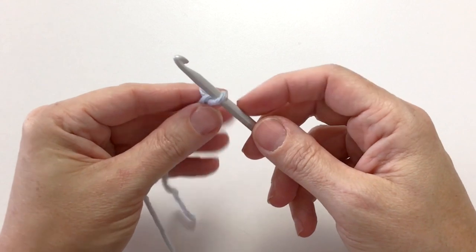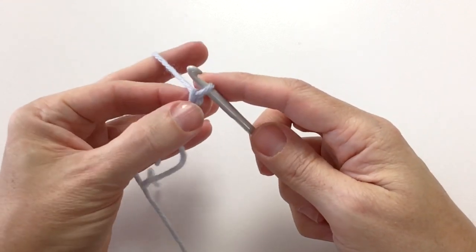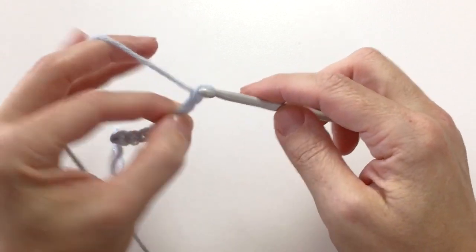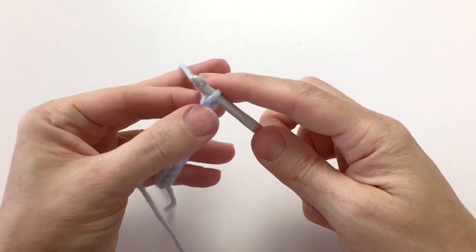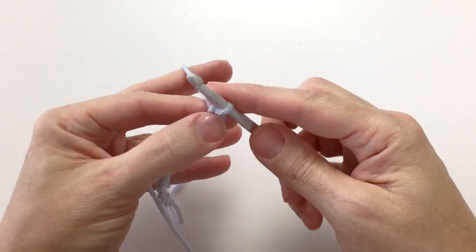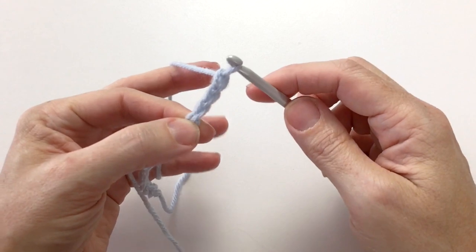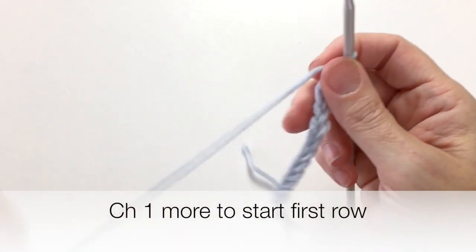So I've got one, two, three, and then I go four, five, six, and then I move my thumb up — seven, eight, nine. I move my thumb up — ten, eleven, twelve. I move my thumb up — thirteen, fourteen, and fifteen. And then I do one more to start the next row.